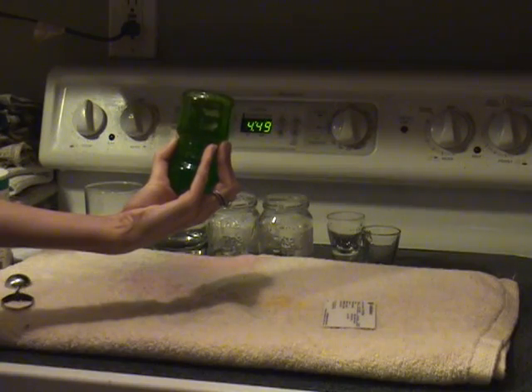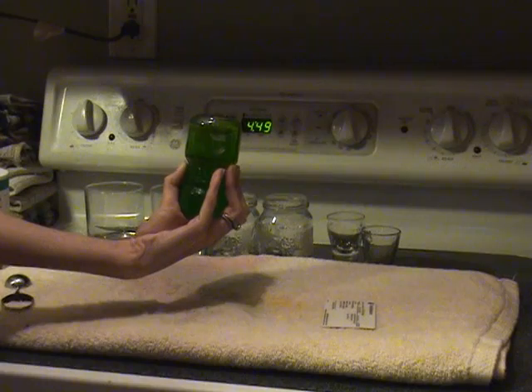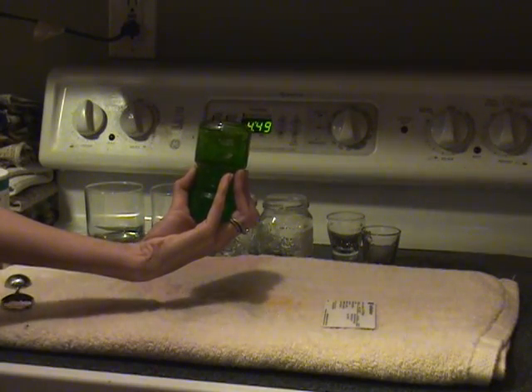There we have completed 1.09 Properties of Water Lab together. Thank you for watching and doing this experiment with me. I look forward to more experiments in the future.